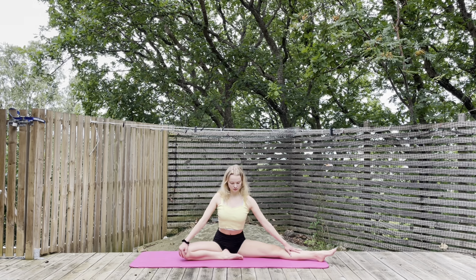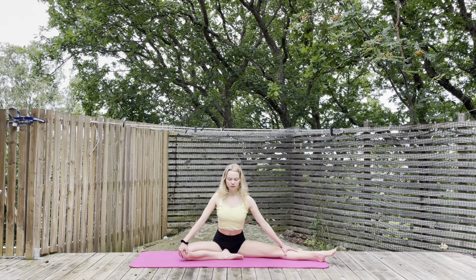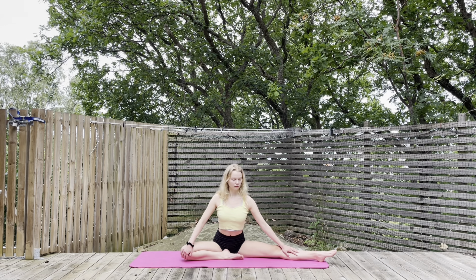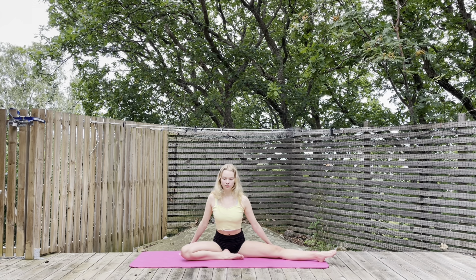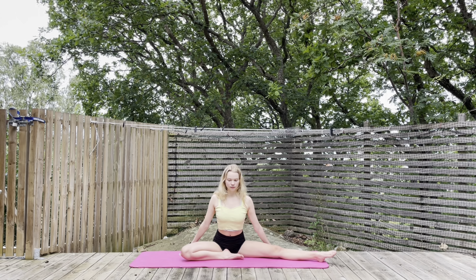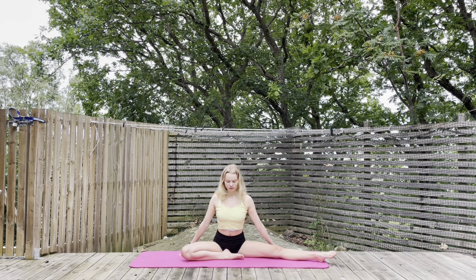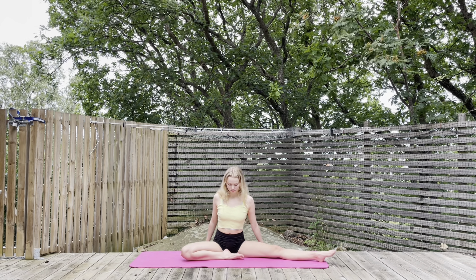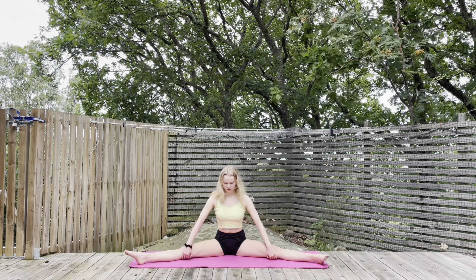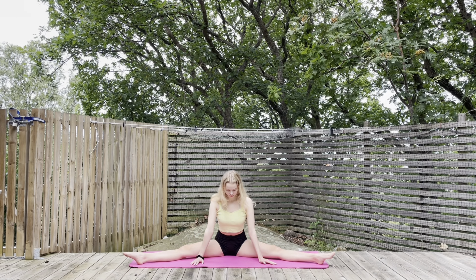Now fold that leg in and stretch the other one. And now stretch out both of your legs and go into a straddle pose.